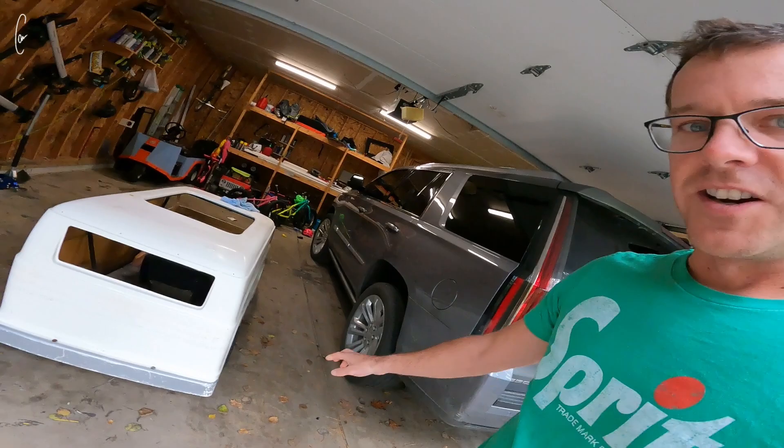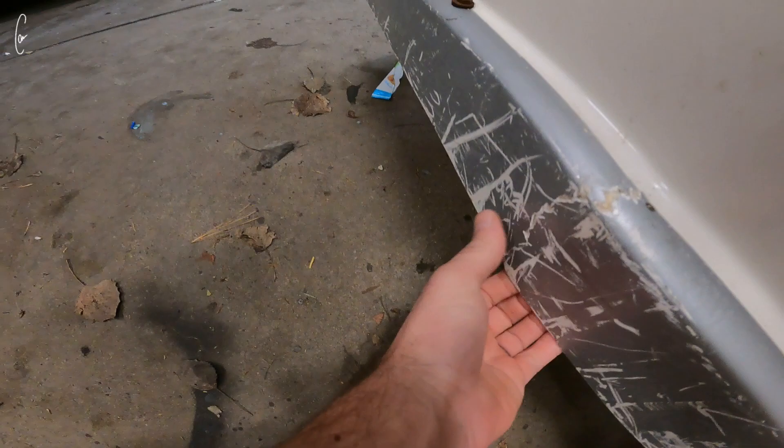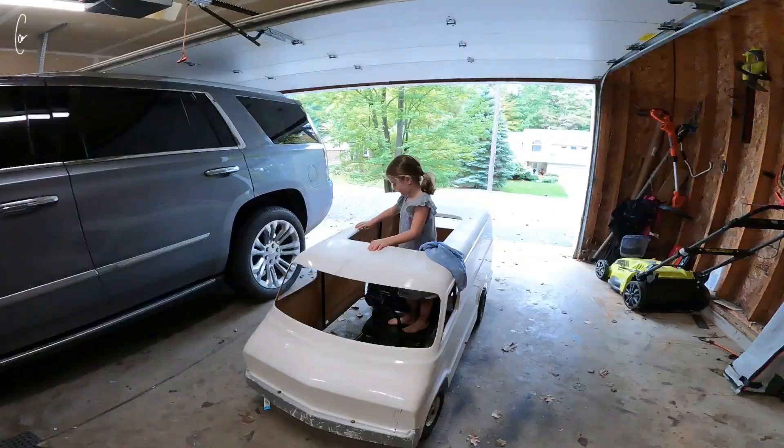I got this thing unloaded and it's not really that much more damaged. This crack in the roof came back when it hit and this is pretty broken up here. So I'm going to fix that. If you look on the inside you can see where it's really cracked, but I'm just going to fiberglass back here.